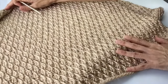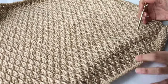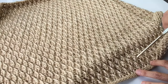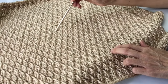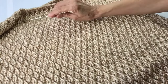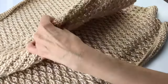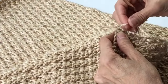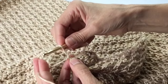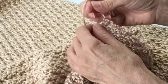We have completed two panels and now we are going to seam them together. We ended up with 27 front post double crochet rows. The easiest way to count these rows is to count on the diagonal. When you reach the end, you want to end on a single crochet row. Enter your single crochet, do a chain, pull it through to knot it nice and tight, cut it off, and leave a tail — we'll weave that in at the end as usual.